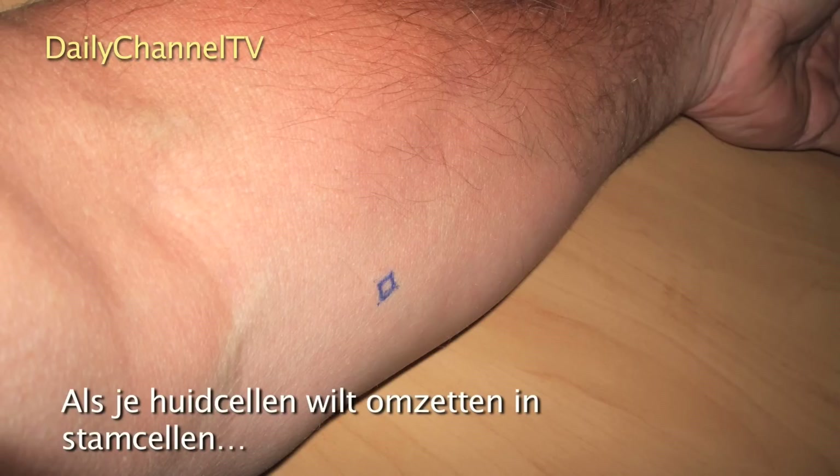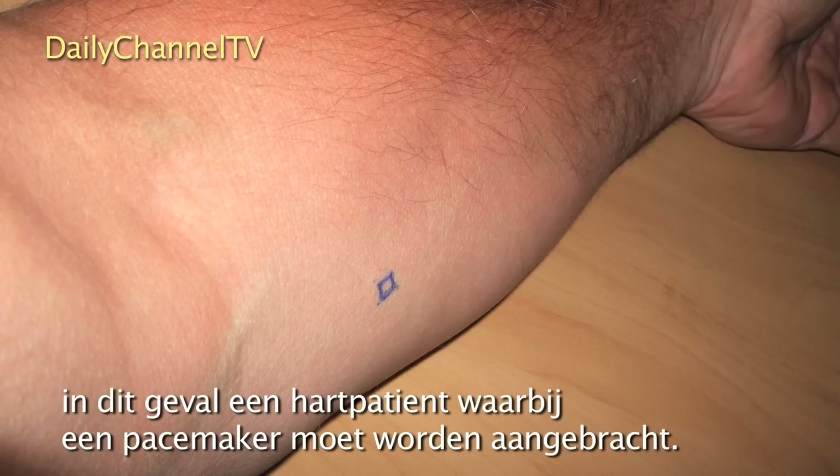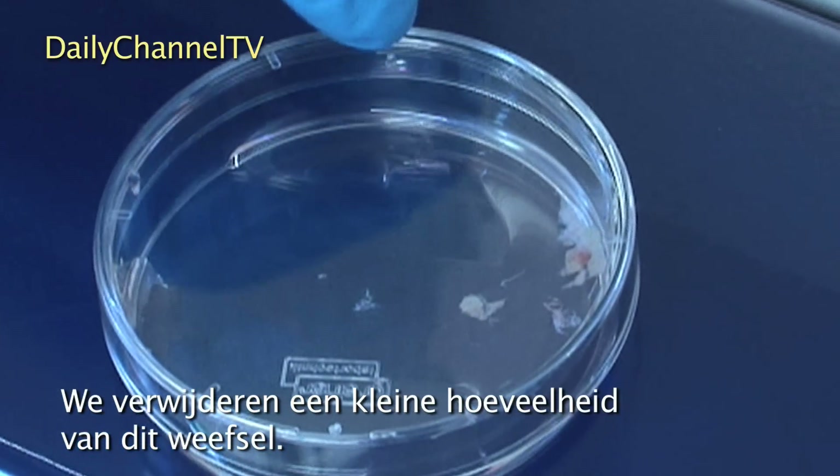To turn skin cells into stem cells, we first take a small skin sample from a patient. In this case, it's a heart patient who's having a pacemaker placed, and we take a small biopsy from those tissues.